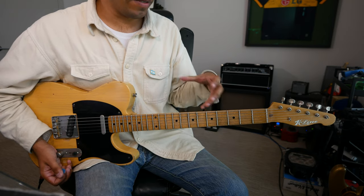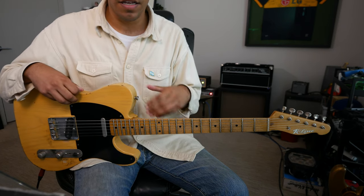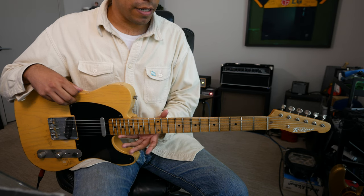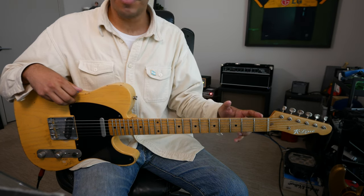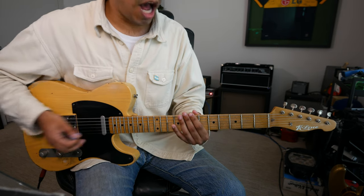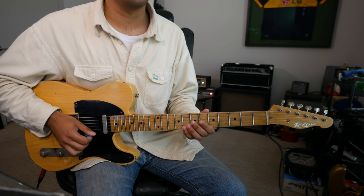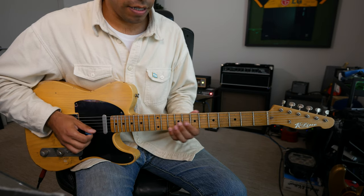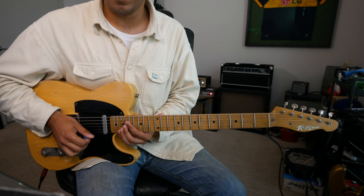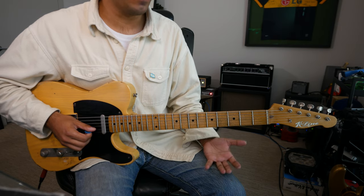When it comes to the key of C, practicing it on individual strings will not only let you see it vertically, but it will also make you think because you're not starting from the root. Top string: E F G A B C. One more: D E F G A B C. Starting from the 2nd string makes you start from the major 7.